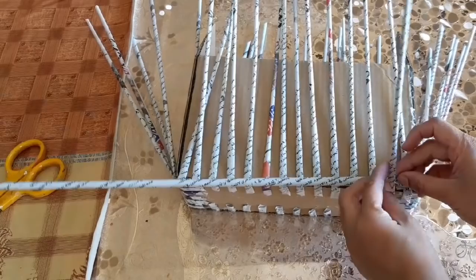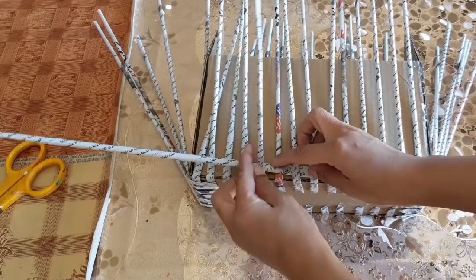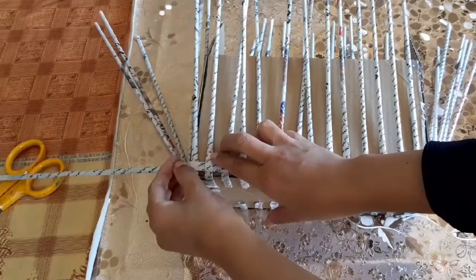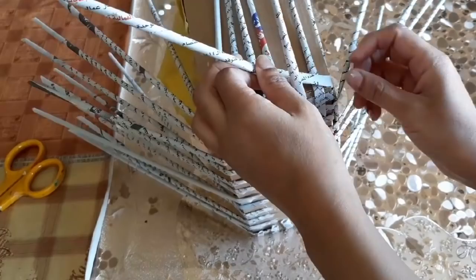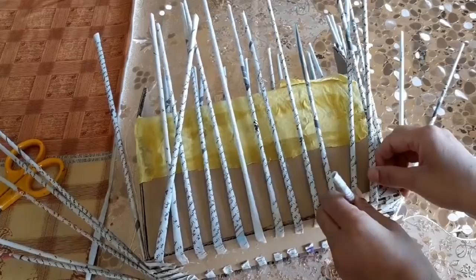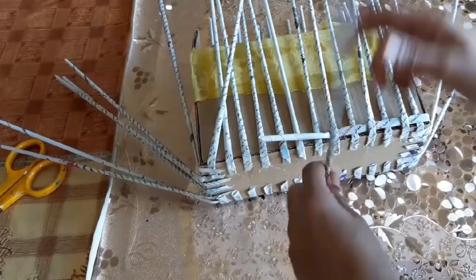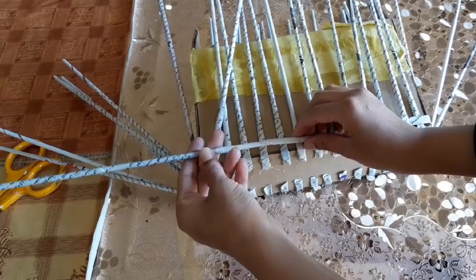If I start to show the whole procedure the video was going to be much longer, so it's quite easy to understand — one stick up, one down, one up and one down. You will complete the whole box like this, cover it with the weaving. If the newspaper pipes you are using for weaving become small, you can add the rest of the piece by applying hot glue or white glue. Once it's done, take another piece of newspaper, apply hot glue, stick it inside the pipe, and complete the rest of the procedure again in the same way.